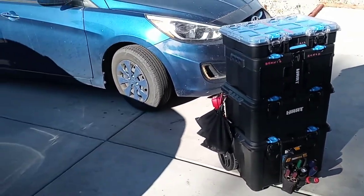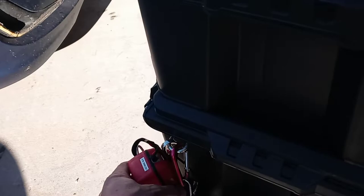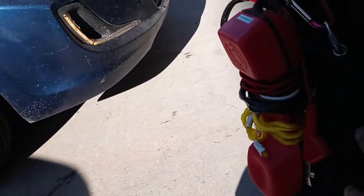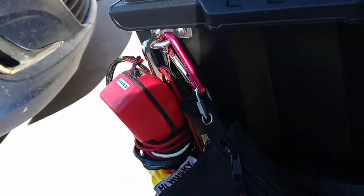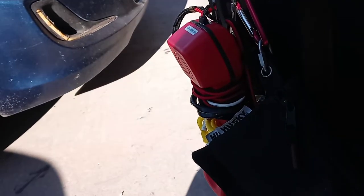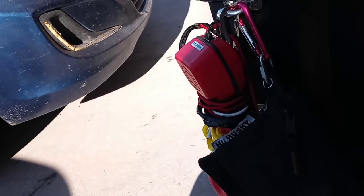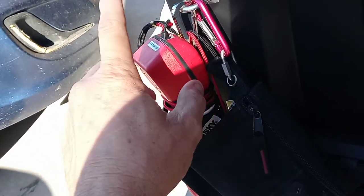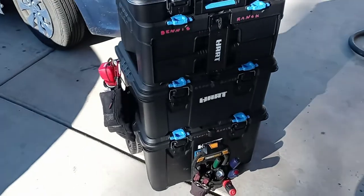First off, you can see the modifications I've done. I mounted a U-bolt right here — it's more for my butt set. You can see I've got my butt set tied down right here so it doesn't flop around. More and more I'm probably not going to be using this butt set because a lot of alarm systems nowadays are either ethernet or cellular, but I've got the butt set so I can work on a customer who's connected to an old-school landline.